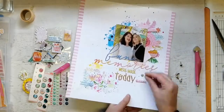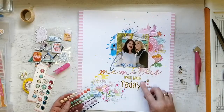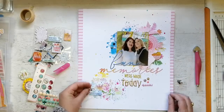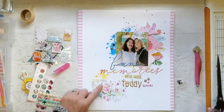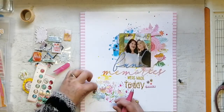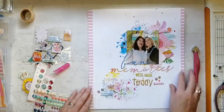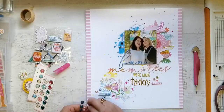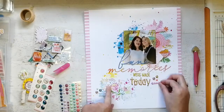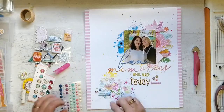Just poking holes in my layout with gay abandon! I apologize — I had to evict the cat. I had put some fun foam behind one flower to elevate it and it was a bit too elevated, so I had to take some of it off. Sometimes I like having dimensional elements lifting off the layout, and other times I want it all to lie flat — I guess it just depends on the mood really. I'm just sticking things down and I love how my title came out.